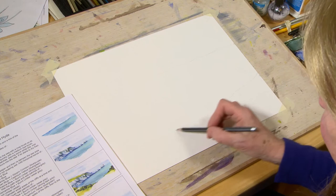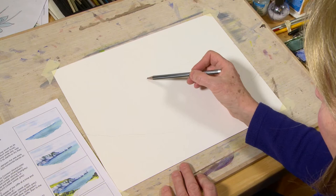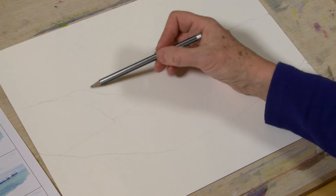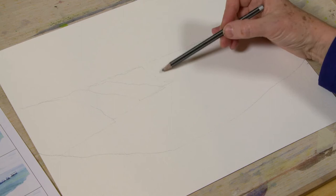About a third of the way up we'll do a little wobbly smiley face shape — this is where the front headland, heather, pathway, and everything like that will be. In between here we'll have the cliff tops coming down, starting just a little way above the horizon line, with these little cliffs coming down into the water. They have flat bottoms and come flat across into the cliffs, and each one gets slightly higher. The difficulty is not making them all identical.